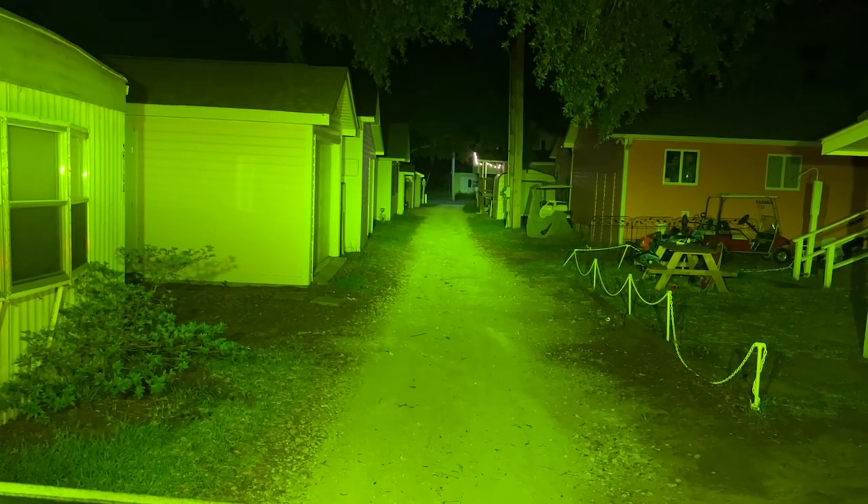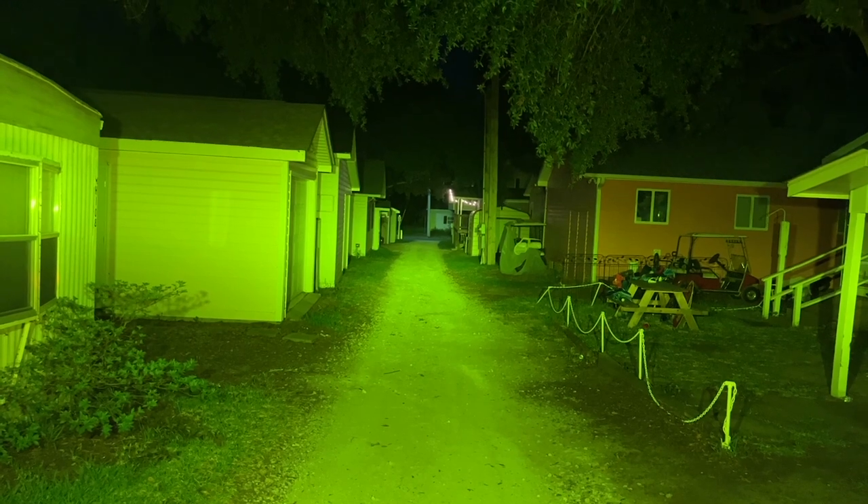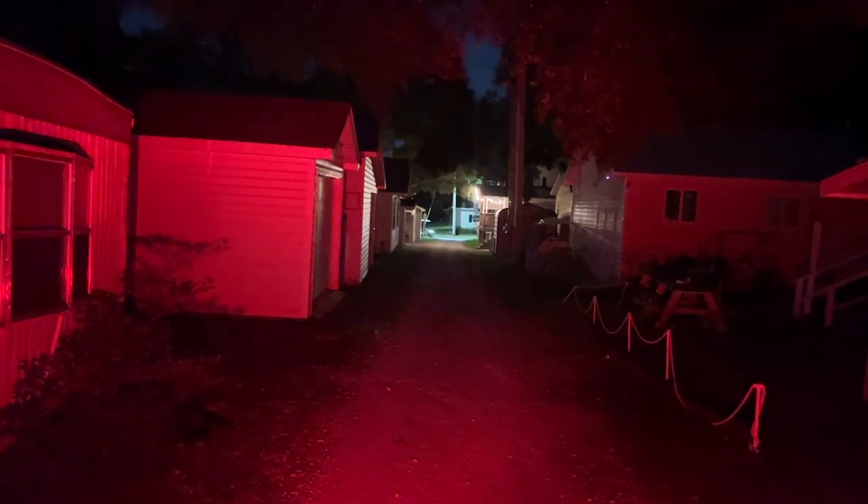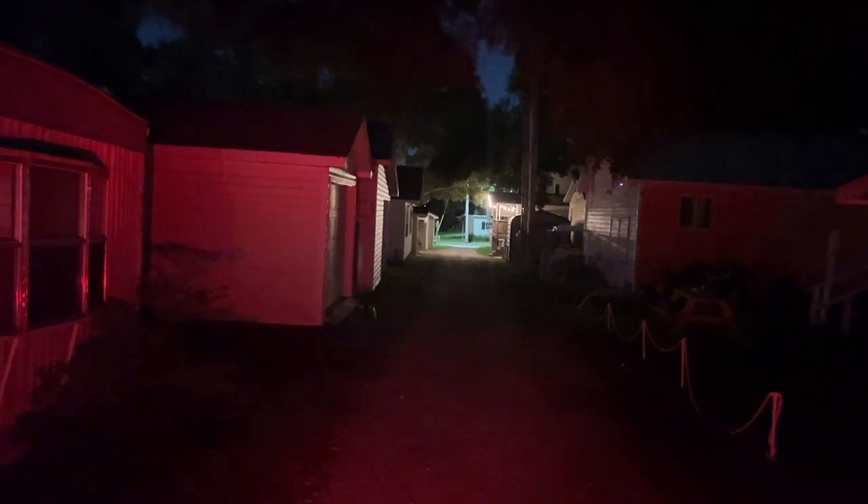This is with the LED light pods on, and this is with the LED light pods off. There are the tail lights, brake lights, and the light pods.